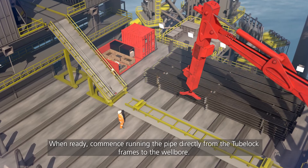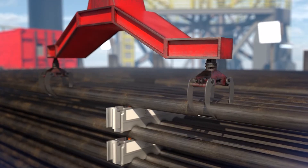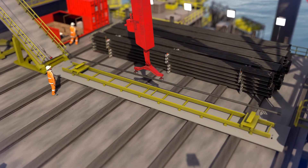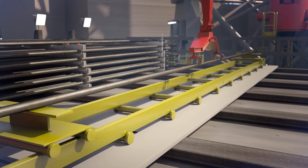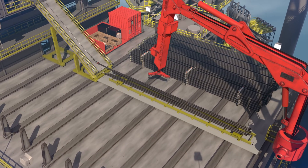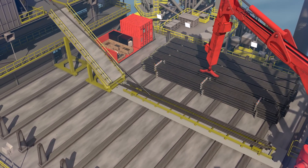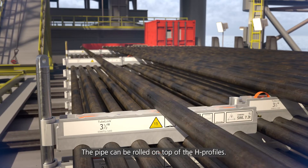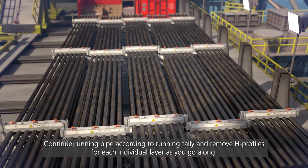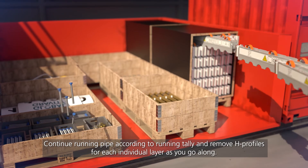When ready, commence running the pipe directly from the 2-Block frames to the well board. The pipe can be rolled on top of the H-profiles. Continue running pipe according to the running tally and remove H-profiles for each individual layer as you go along.